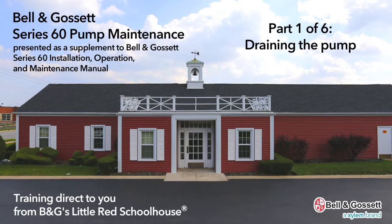The following video clips are presented as a supplement to the Belengosset Series 60 Installation, Operation and Maintenance Manual.